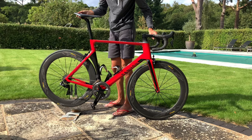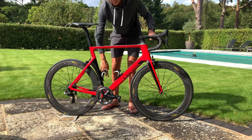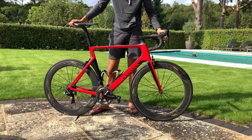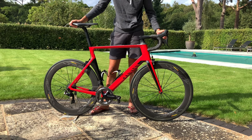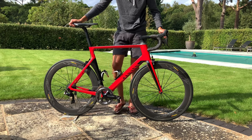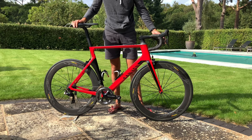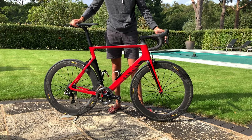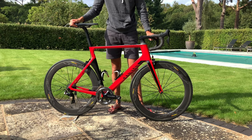So there you go — that is the Canyon Aeroad CF SLX 9.0 in cherry red. If you guys have any questions, post a comment down below about the bike, the setup, how it rides, or the order process, and I'll get back to you. I'll also try and do another video in the future — a review of sorts on this bike. If you found this video useful or enjoyed it, please hit that like button and subscribe to the channel if you're new. See you guys in the next video.